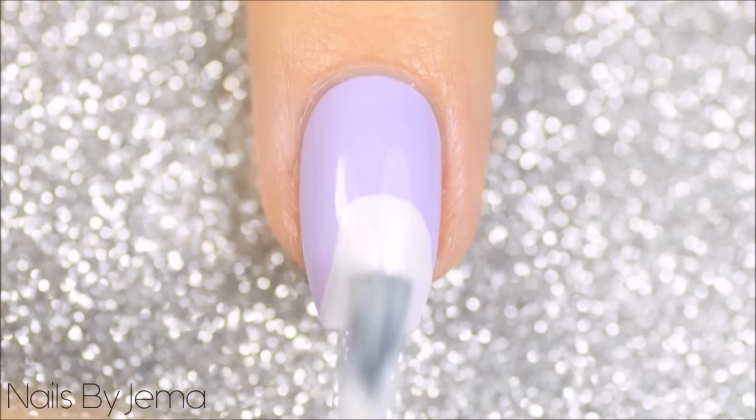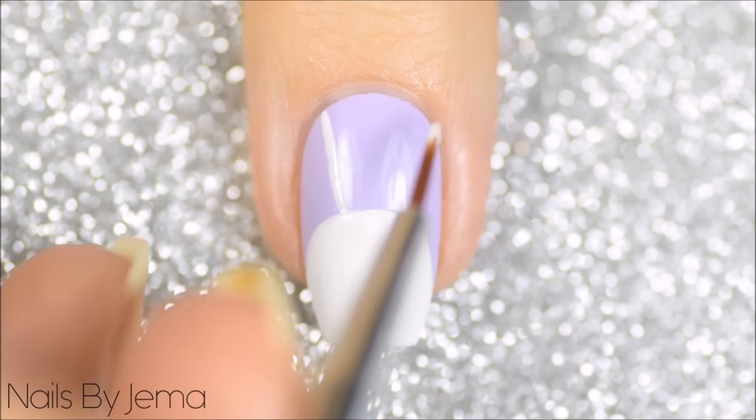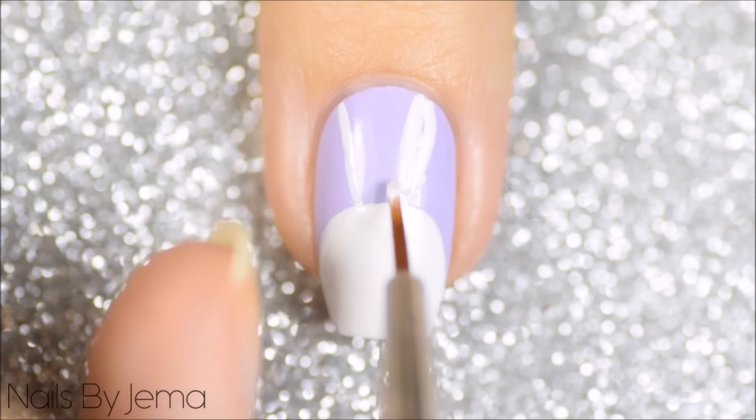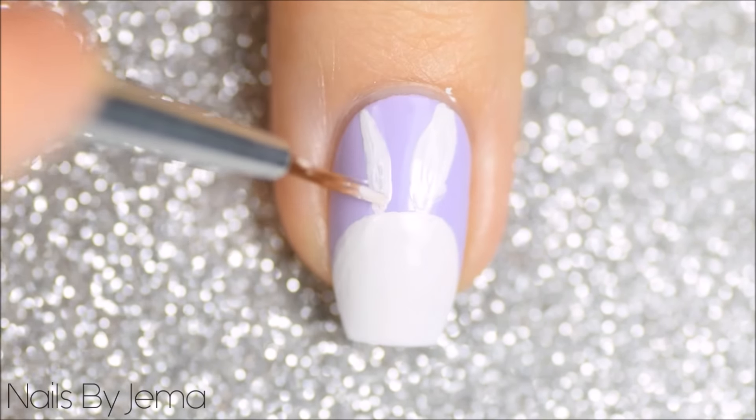For the Easter bunny start with a purple base and using white polish and the polish brush paint a circle onto the end of the nail, making sure that you've left enough room on the top of the nail for the bunny's ears. With a thin nail art brush and white polish draw on two lines as guides where the ears are going to be and then fill them in.